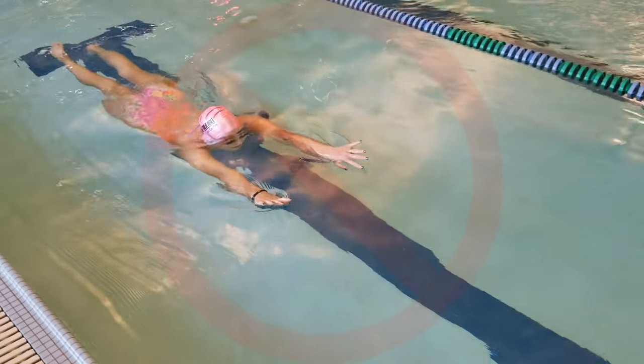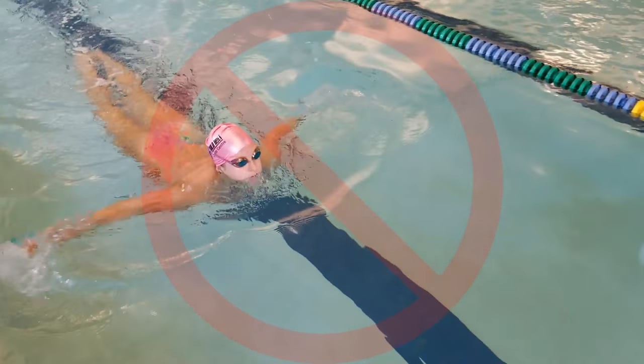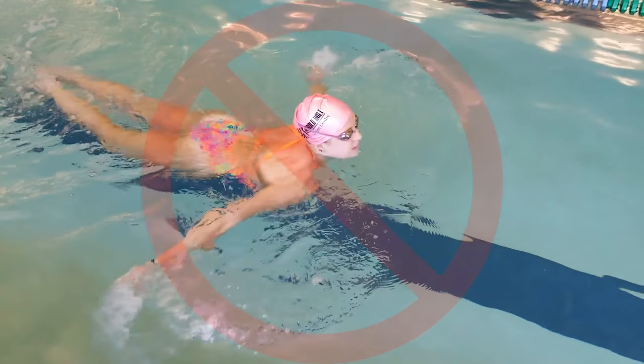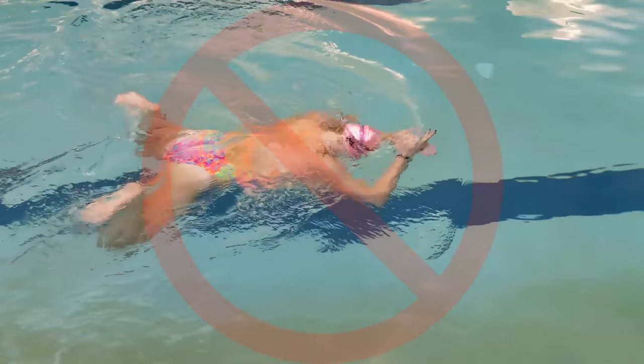Two common mistakes during breaststroke timing are: first, swimmers can pull way too wide and lift their head, making it hard to start the kick at the right time, therefore causing a lot of drag as they glide while still finishing the kick. Second, swimmers can pull their arms way too far back, making it extremely difficult to begin the kick.